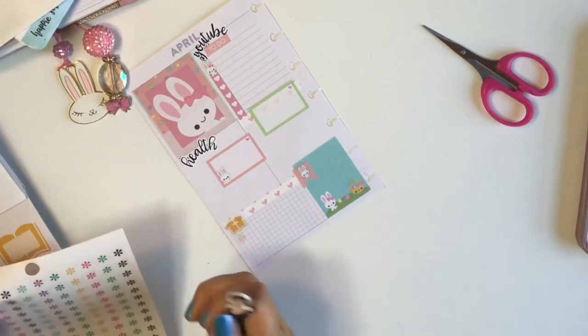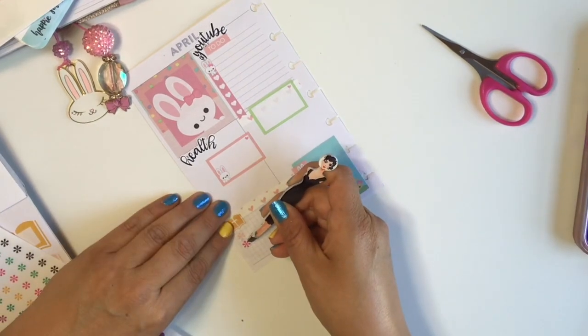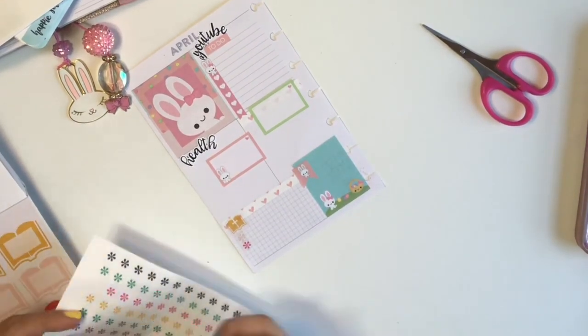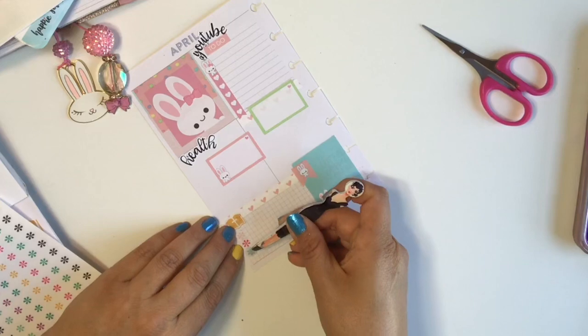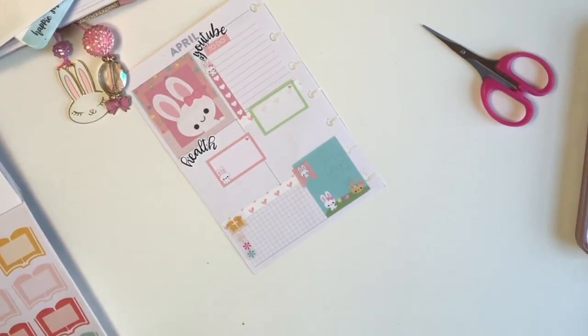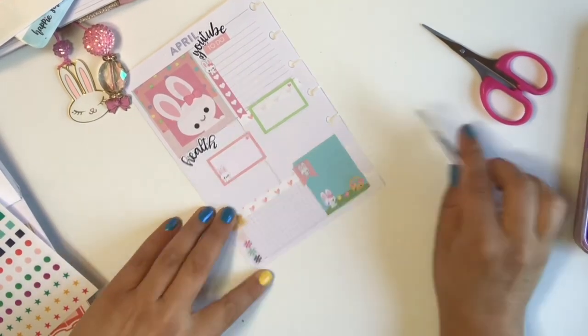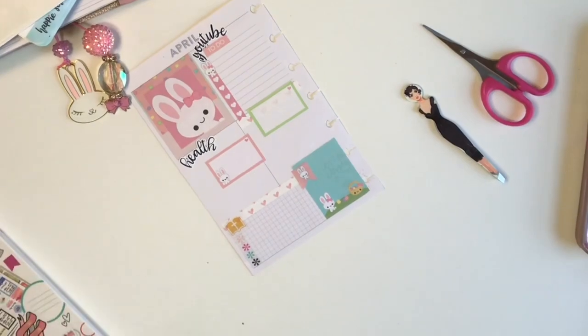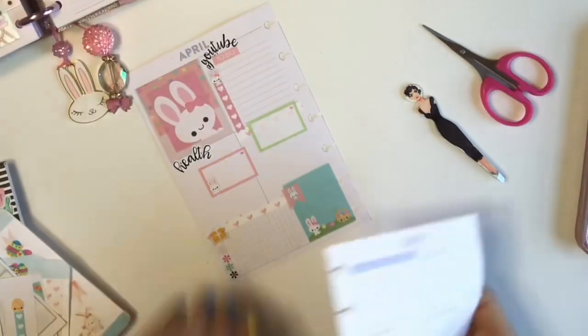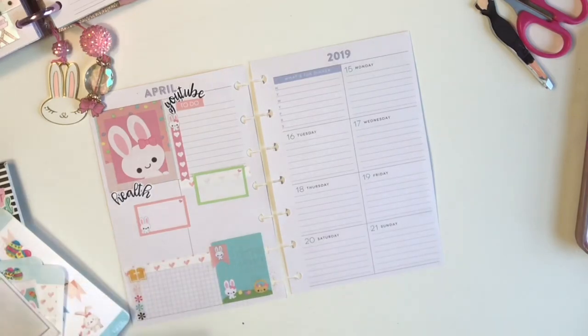Are you guys using the dashboard layout? How are you liking it? I've heard a lot of talk about it in the planner community — some people are like yay and they love it, and other people are like, oh I just can't get used to it. I'm curious to hear what you guys think about it. And if you have a YouTube channel where you do spreads or whatever, let me know what you think.